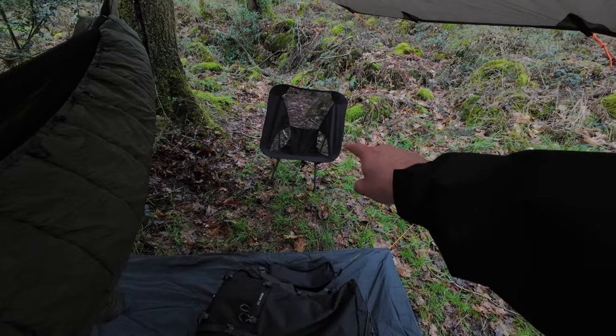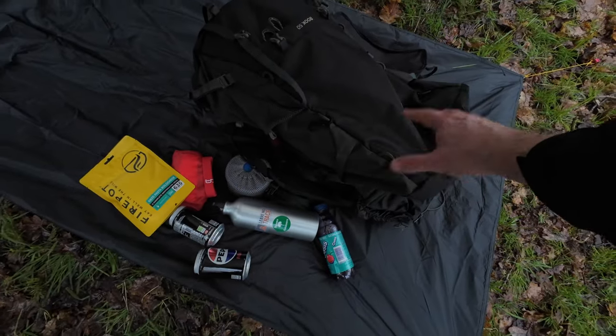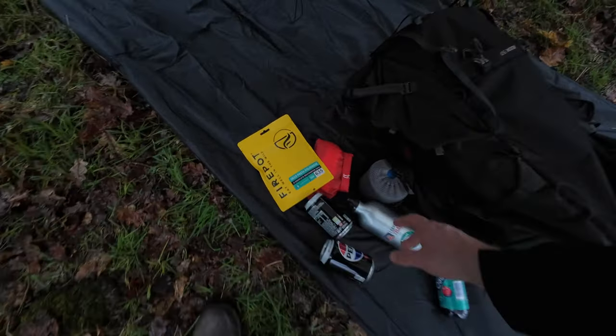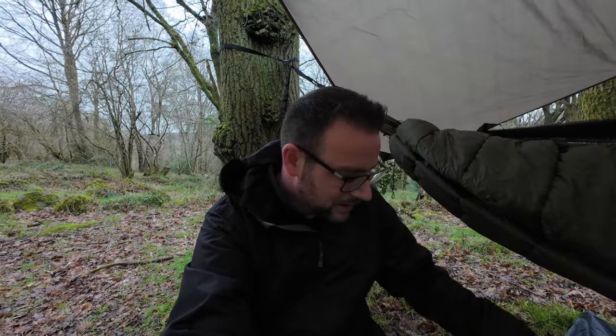I've got the cheap chair that I got from Temu as well - they've gone up loads since I bought that. That one cost me 14 pounds something and I looked this morning and they're 26 quid now, so just look for chairs on Temu rather than that specific one. I've got all the bags and things in my rucksack, a few drinks, and then this firepot meal that I'm going to give a final go later. I've also brought along the Sussex Outdoors down pouch to see if we can actually have a nice tasting firepot meal.